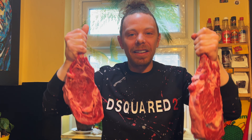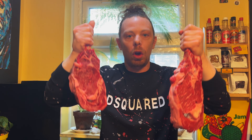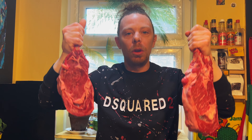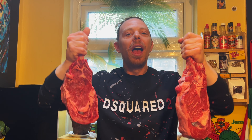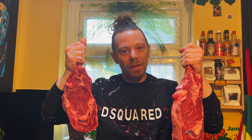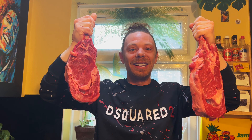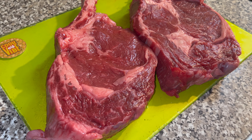We're going to do it Argentinian style — proper charasco style. And also what we're going to be doing is some potatoes with some chimichurri sauce. We've also got some black carrots and some mushrooms to go with it as well. Good vibes! We've got the tomahawk steaks there and we're going to start seasoning them with the Argentinian steak rub.